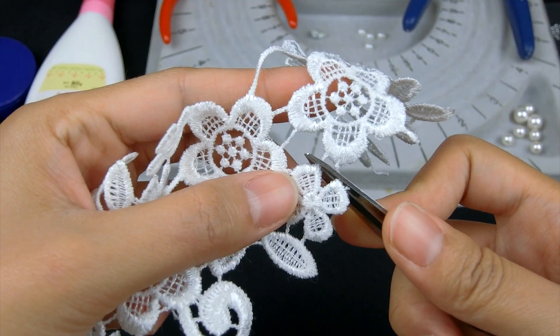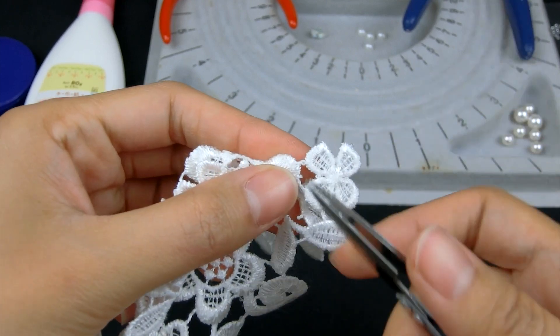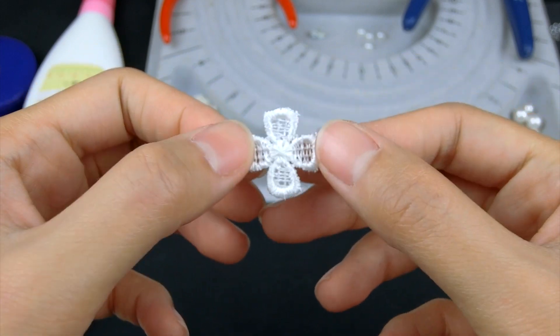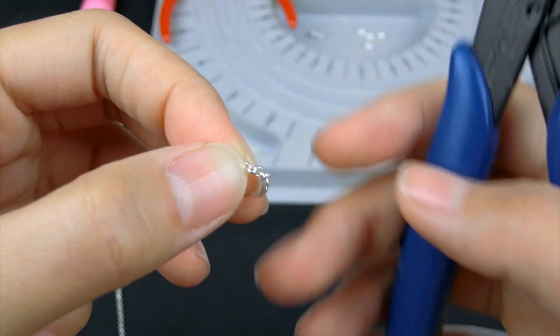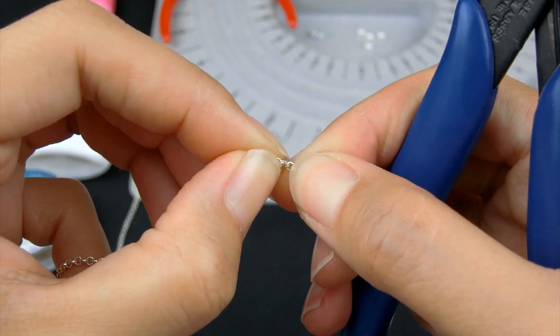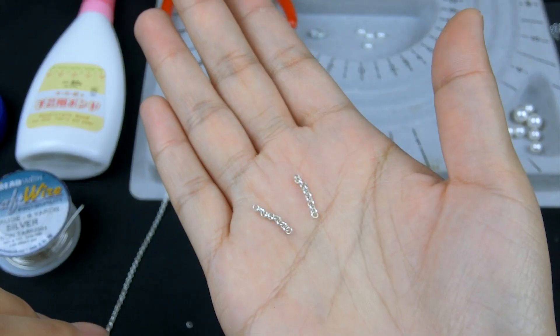First, I'll cut a small flower shape from the lace fabric — it's a good size for my design today. Then use the side cutter to cut roughly 1.5cm of chain, and prepare two pieces for a single earring.